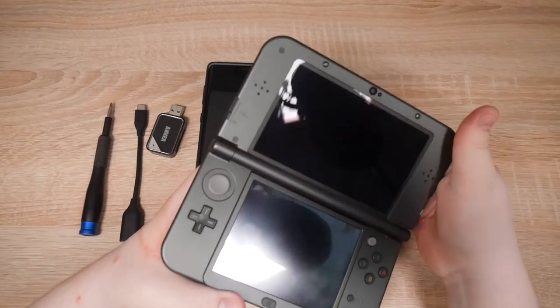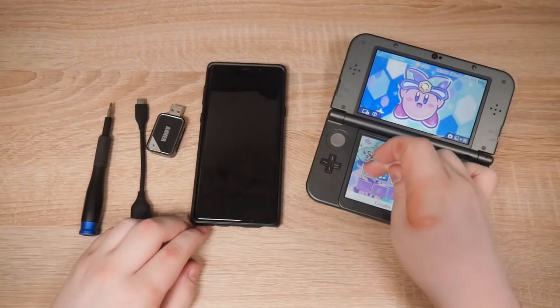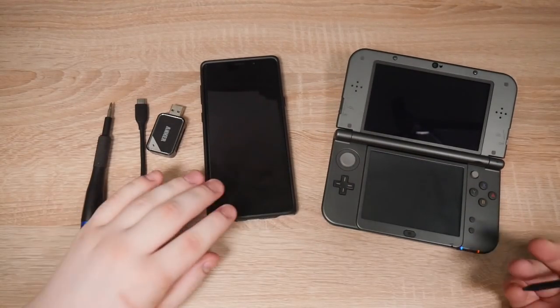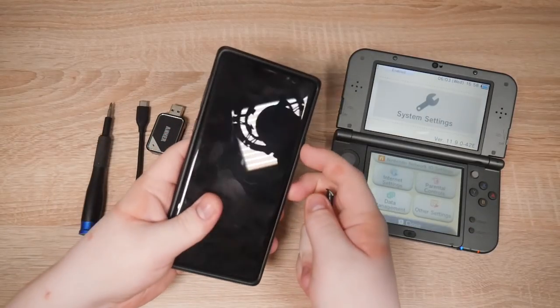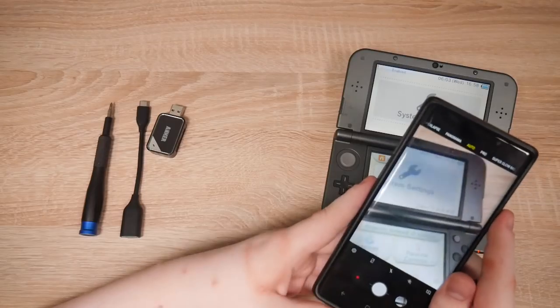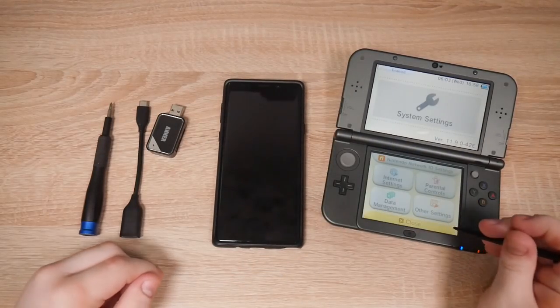First of all we need to get the firmware version of the 3DS. Firmware version — I'll get the stylus out. Let's get a picture of that. There we go. Let's close that.